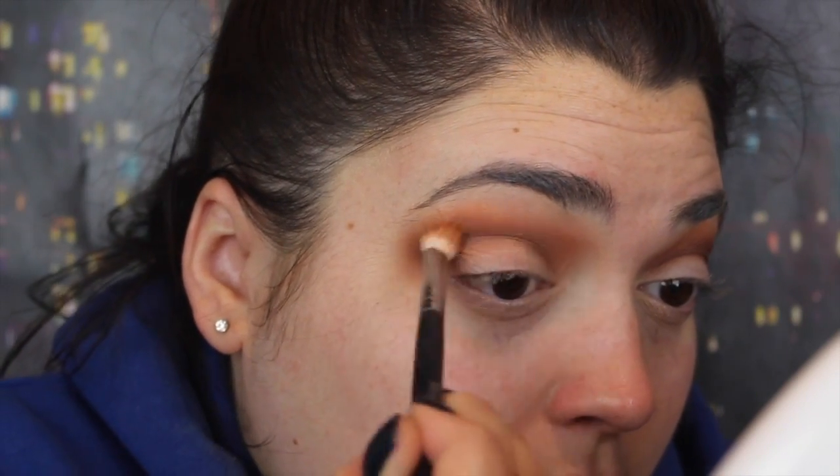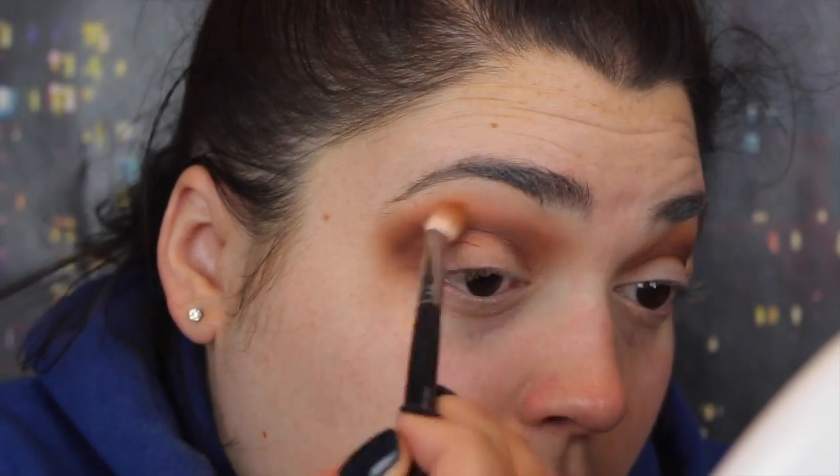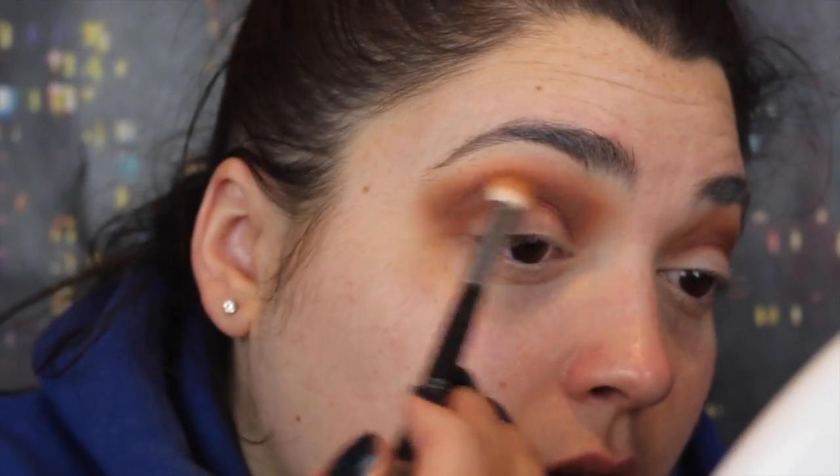Next I'm going to go in with a Makeup Geek shadow. This is Vintage and I'm putting that on that same brush. And the next shade I'm going to take is ColourPop Cloud9 — this is just a little bit darker than the shade we just used, but I thought it would be like a nice transition from Vintage to this one. I'm taking that same brush and just a tiny bit and doing the same thing.